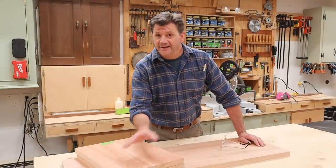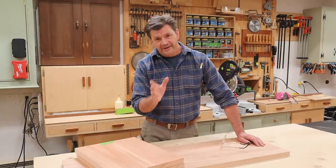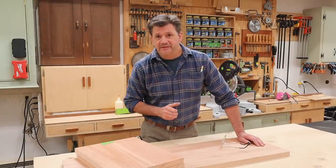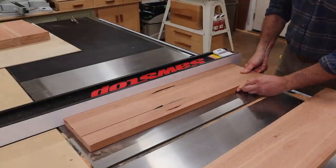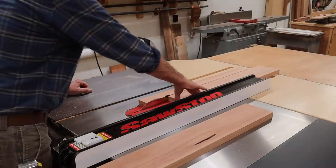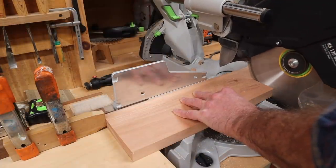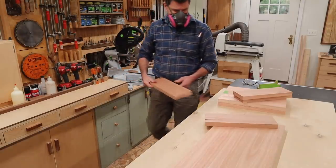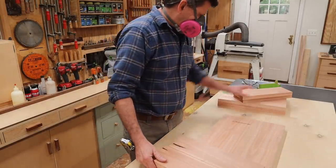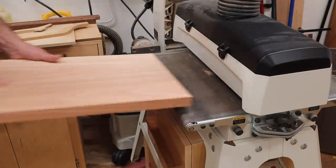Now that I have the seat and legs cut to size, the next step is the decorative cross braces, and that's really what's going to add the strength to this bench. I'll rip the boards for the cross braces at 5 inches, then set up a stop block at the miter saw and cut them to length at 15 inches. With all the parts cut to size, I'll run them through the drum sander to make sure they're all the same thickness.